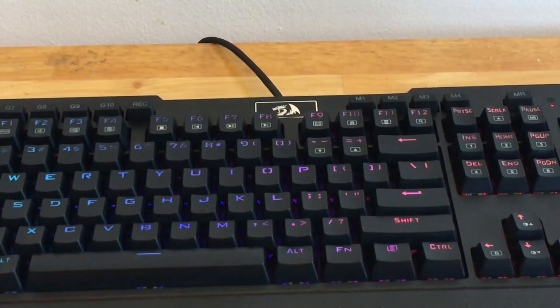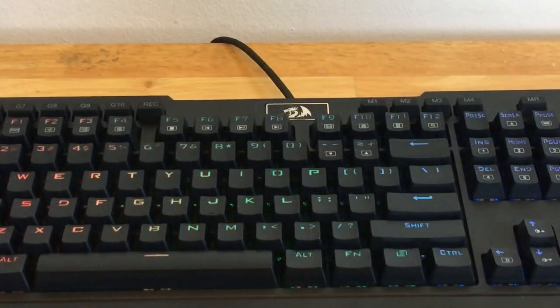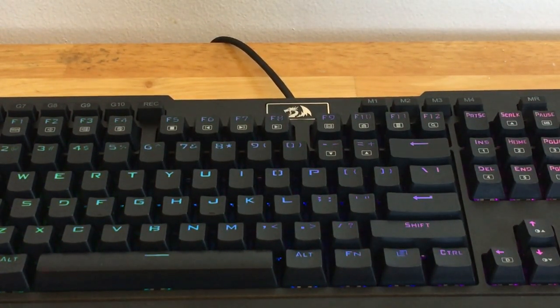Another thing I appreciated Red Dragon for was their logo placement. Sometimes they put their logo in weird spots or just use their text logo instead, but this logo really makes the keyboard look nicer compared to the text logo on some of their cheaper keyboards.